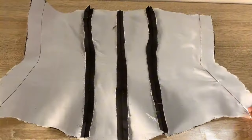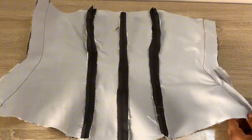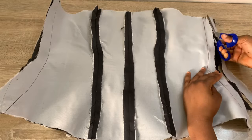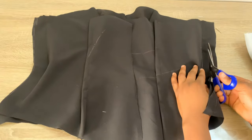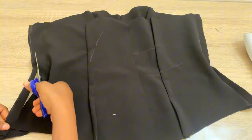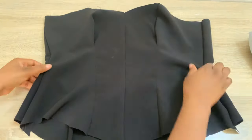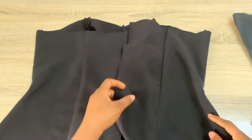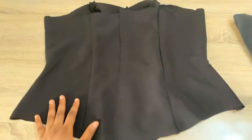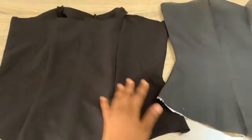After stitching down using 1.5 inch stitching allowance, I'll trim off the excess on both the lining and main fabric. Turn the blouse over to the right side and give it a really good press to bring out the shape. After pressing, you can see how beautiful and structured the blouse looks — this is exactly what you want to achieve.